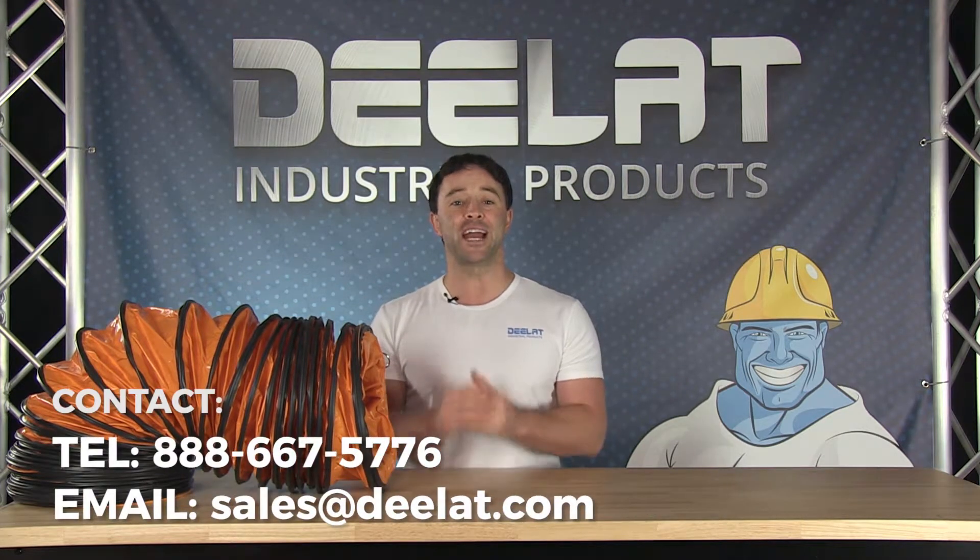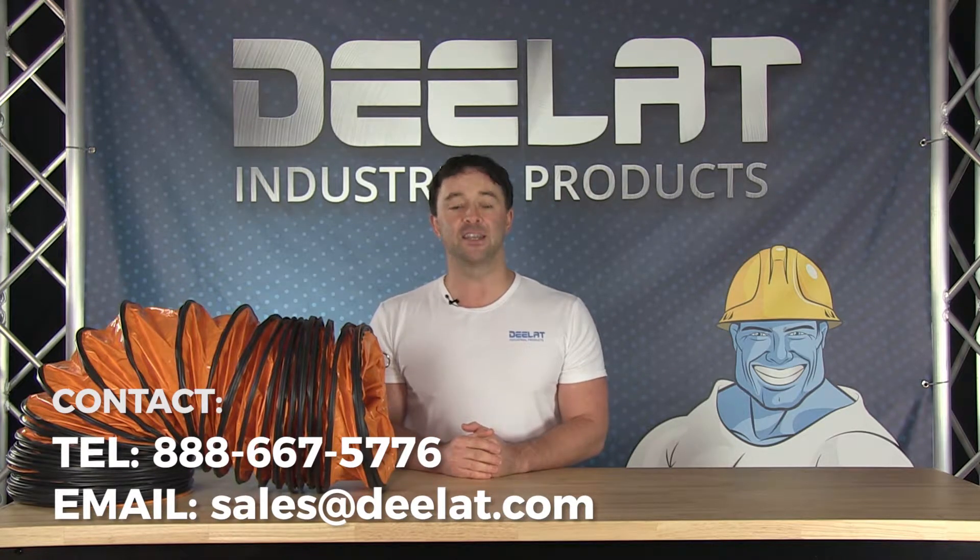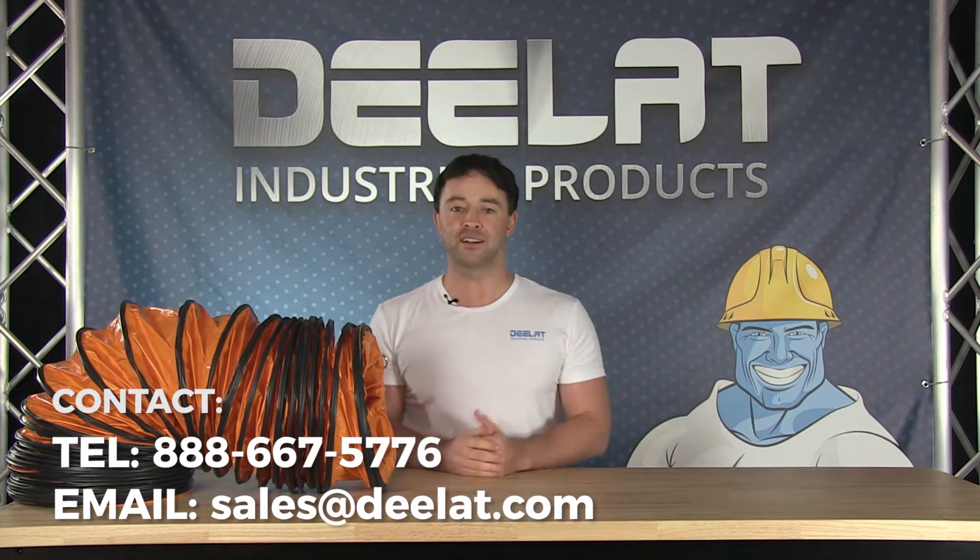For more information or to purchase this item, please call us at 888-667-5776 or email us at sales at deelat.com.